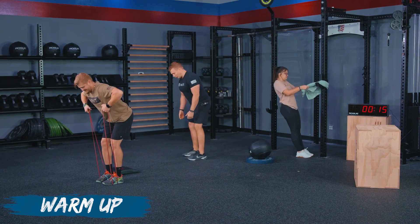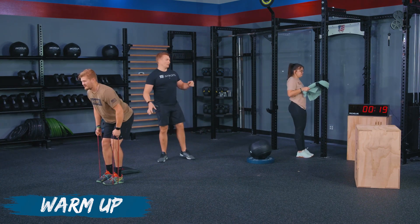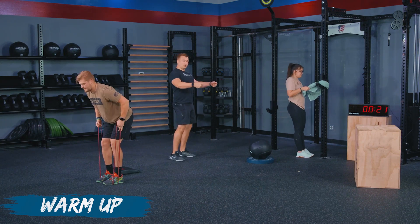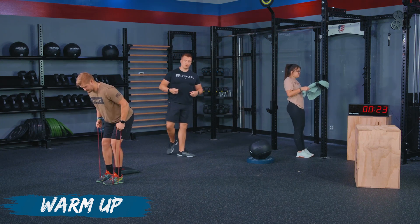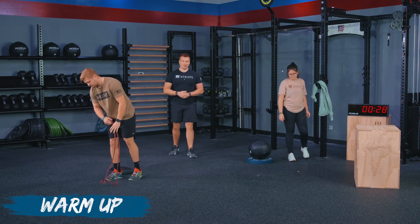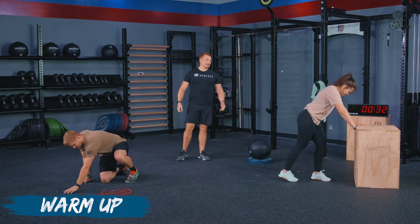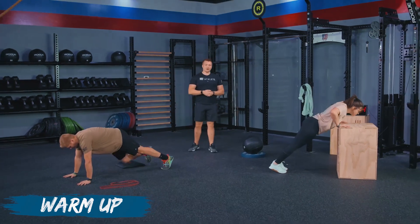We're thinking about pulling with those elbows. You can do this on either movement, whether it's with the band or with the towel. We're always trying to squeeze those shoulder blades together when we pull back. Now we are moving into our pressing. We've got TJ on regular pushups and Haley on incline pushups on the box.